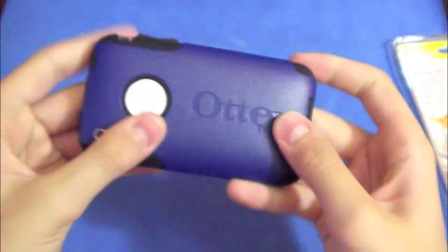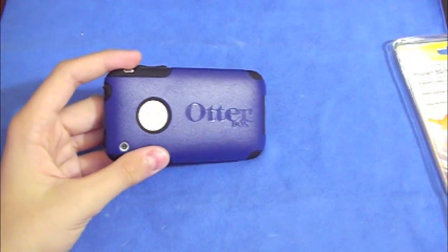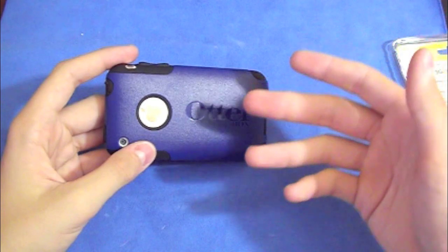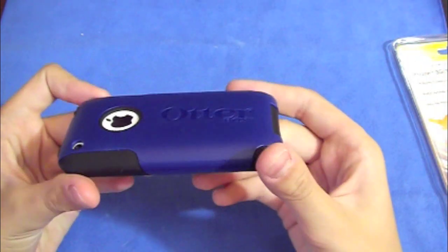The camera hole is perfect on this case. Another thing you'll notice right away is the Autobox logo. I think they went over the top with this — you don't need a logo this big. I just think it kind of messes with the design of the case. I don't really like it; I think it could have been smaller.